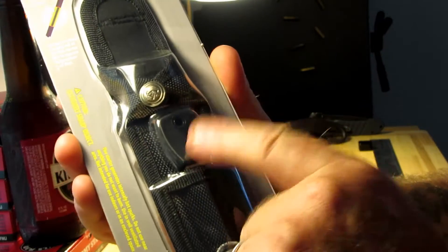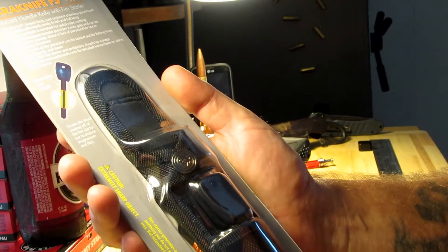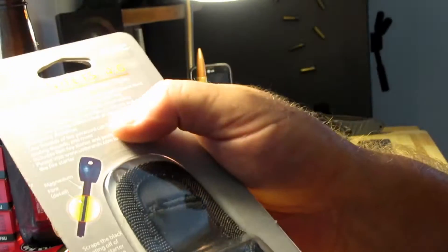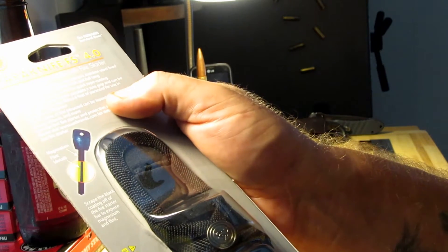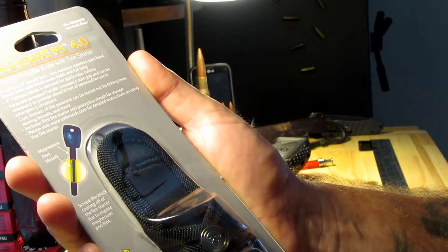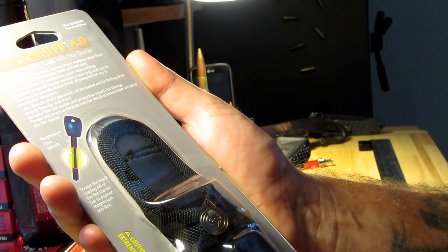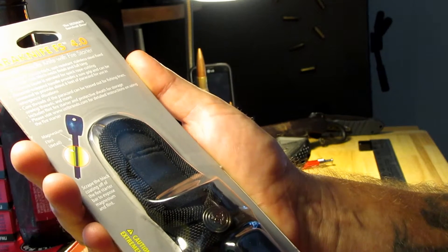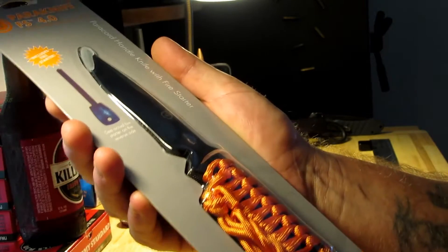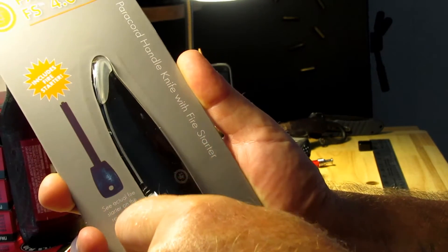There's a sheath with the fire starter in there. Let's see what it says: durable four millimeter thick rust resistant stainless steel fixed blade knife with black oxide finish, full tang. Four inch serrated blade for quick rope cutting. Paracord wrapped handle provides about six foot of paracord, and it includes a fire starter.